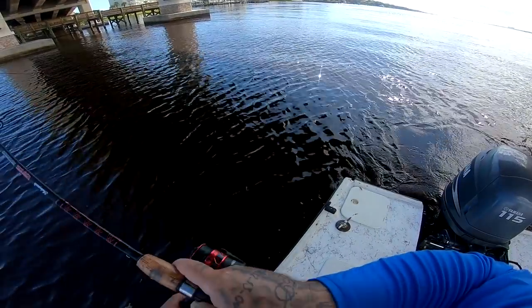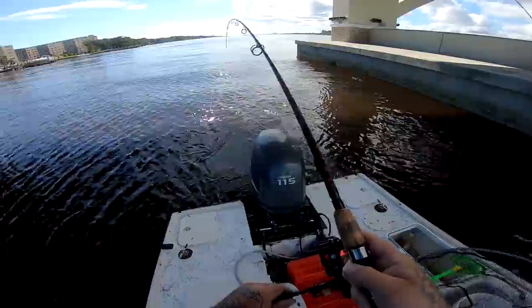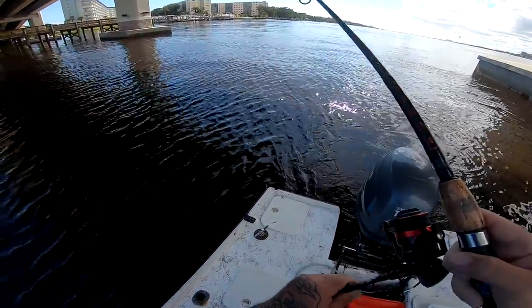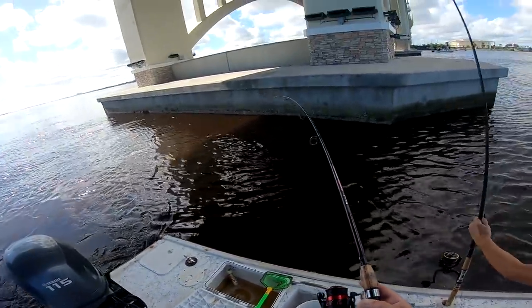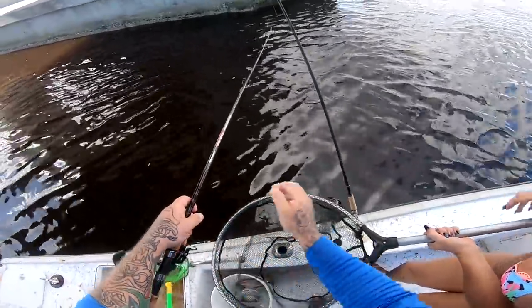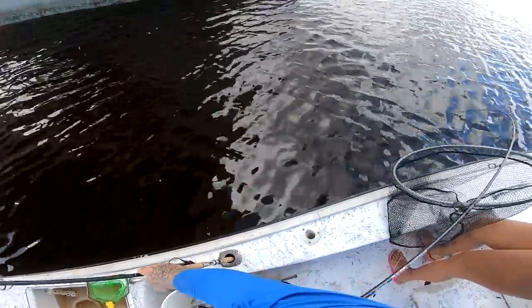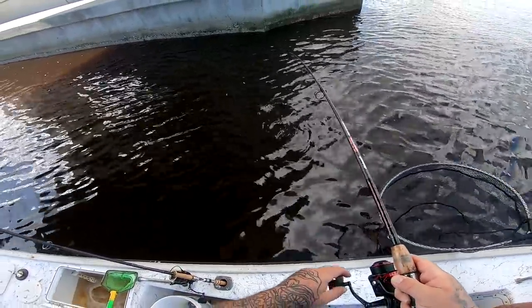I think this is a decent one — I'm not gonna say it's a big big one, but it's definitely a decent fish. All right, let me move this rod out of the way. There we go. Nice one.